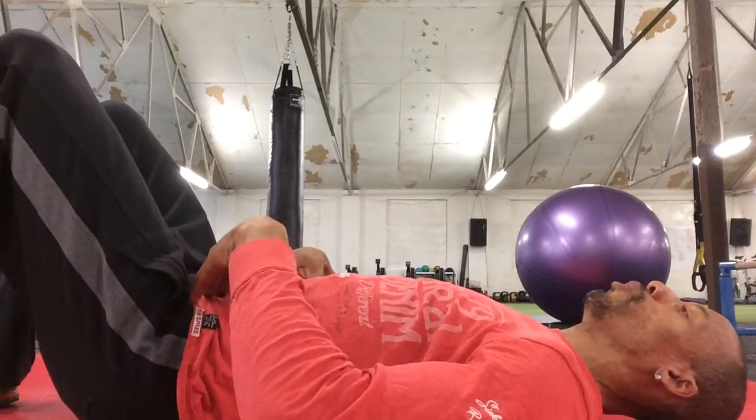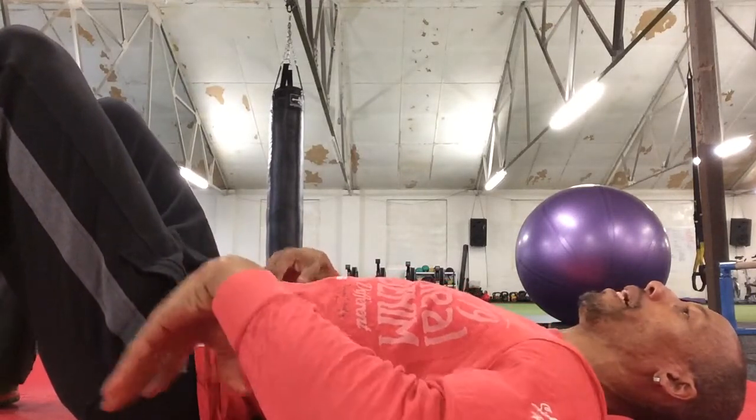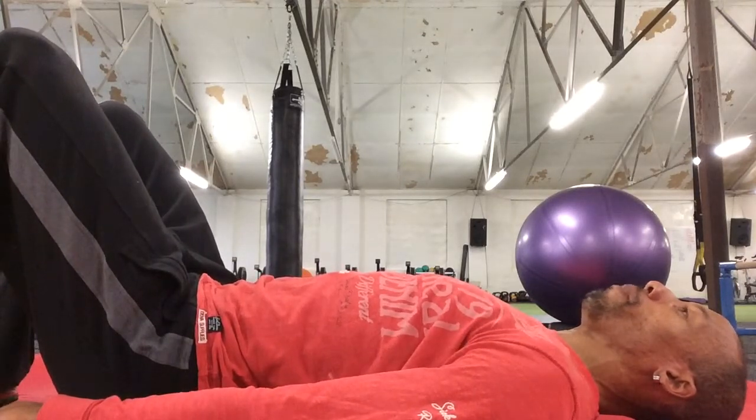Pelvic tilt. Starting in your neutral position with a gap under the base of the spine, extend that through the arms. You're going to take a breath in to prepare.